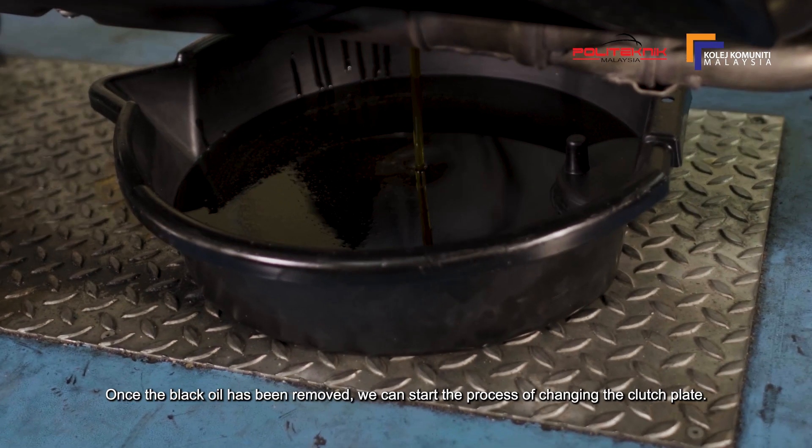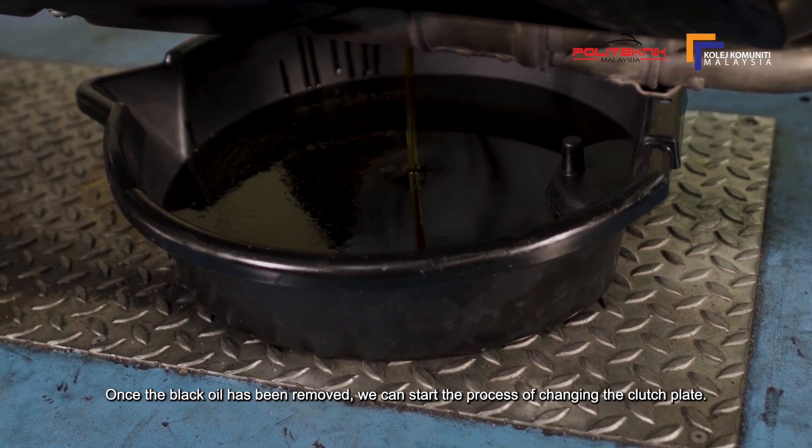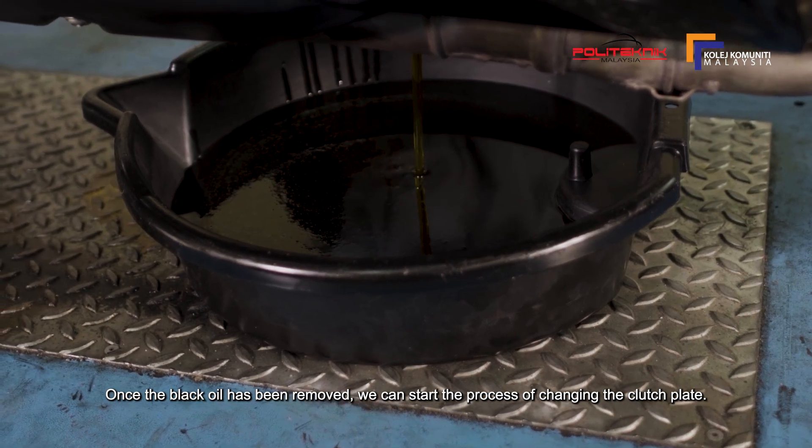Setelah minyak hitam habis dikeluarkan, barulah kita boleh mulakan proses untuk menukar clutch plate.